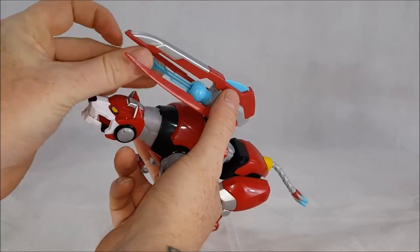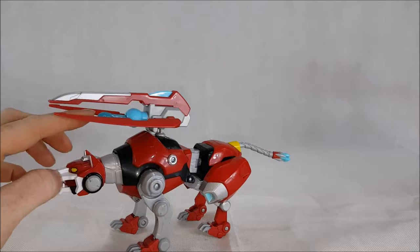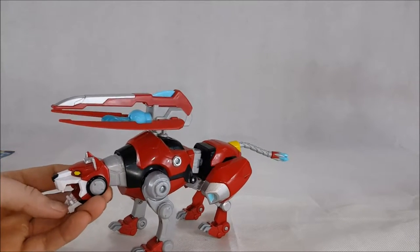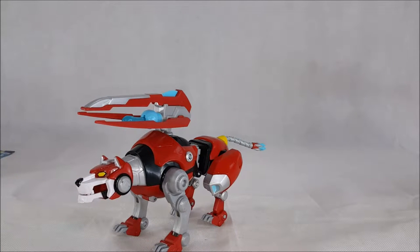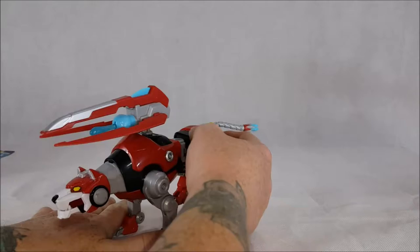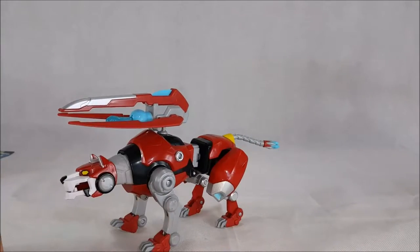Then the missile — I have checked, and this missile does not fit into the six-inch action figure Red Lion's mouth; it is a little bit bigger. My son does have the six-inch action figure Red Lion, and we tried it when we did his review for our kids channel yesterday, and it wouldn't fit.